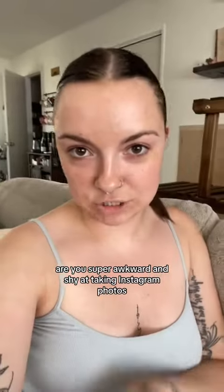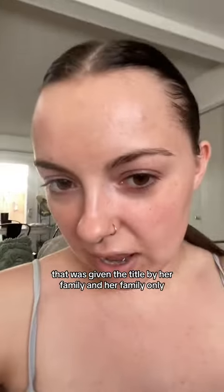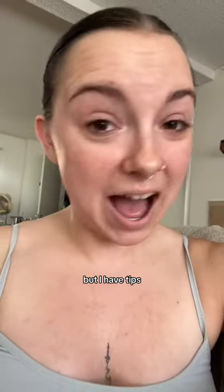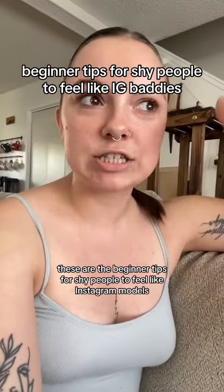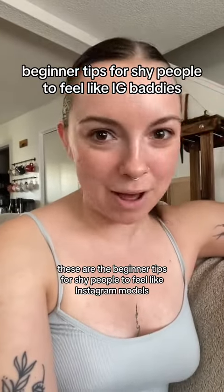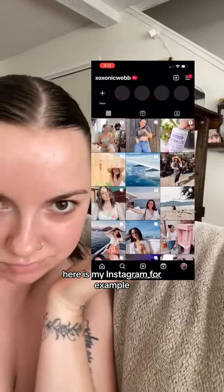Are you super awkward and shy at taking Instagram photos? Let me help you. This is coming from the queen of Instagram — a title given by her family and her family only — but I have tips. There's a ton of creators on this app that give fantastic tips, but I would like to say they're more advanced. These are the beginner tips for shy people to feel like Instagram models and Instagram influencers.